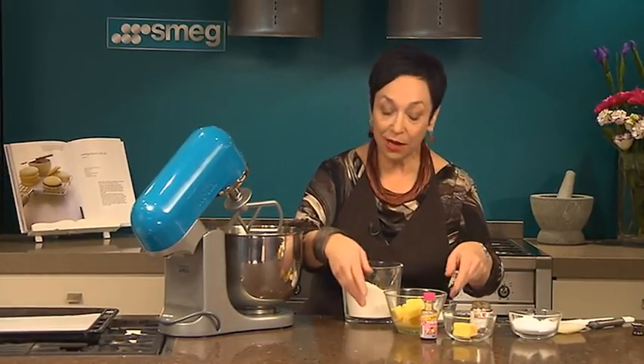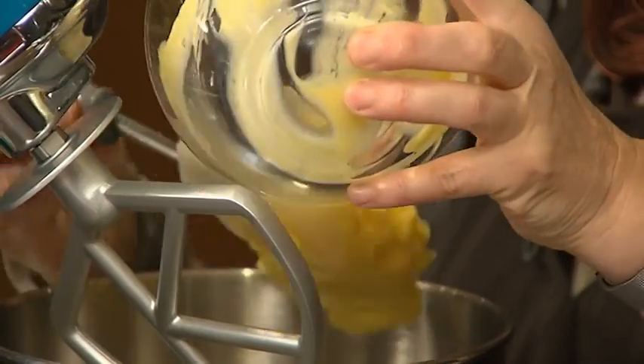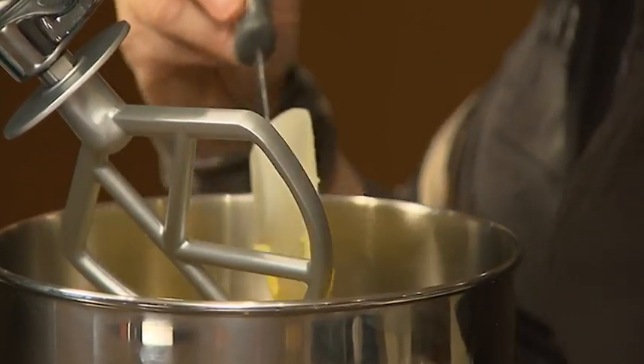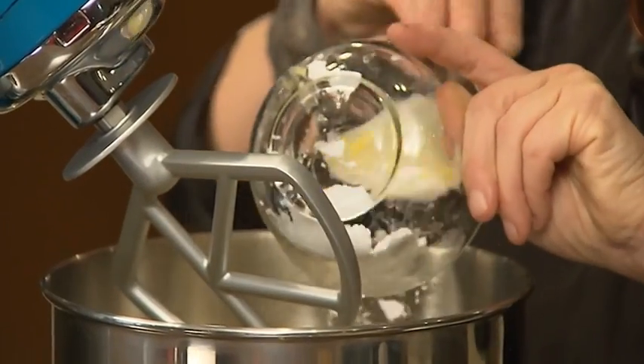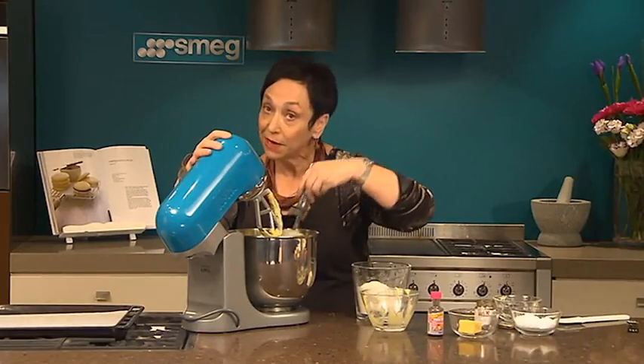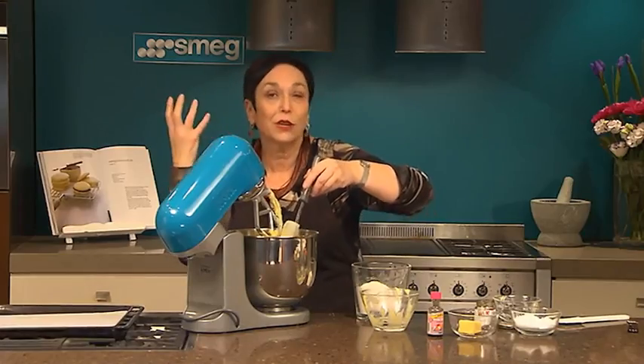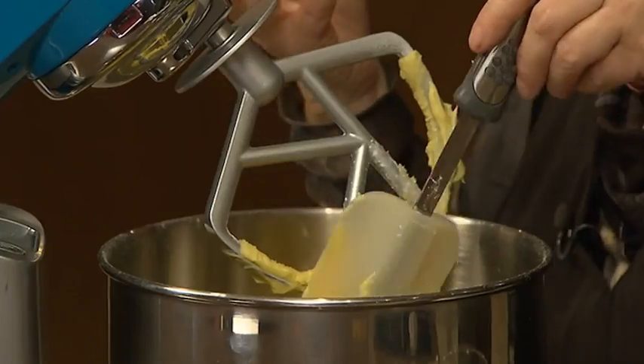We're going to begin by creaming the butter and the sugar. I'm using unsalted butter and pure icing sugar — that's about 60 grams of pure icing sugar. We need to cream the sugar until it's completely dissolved in the butter. Scrape down the bowl if you need to, and just keep it going until it's light and fluffy and quite pale.